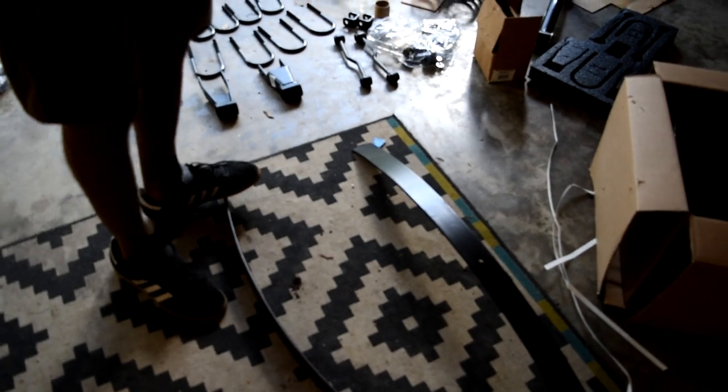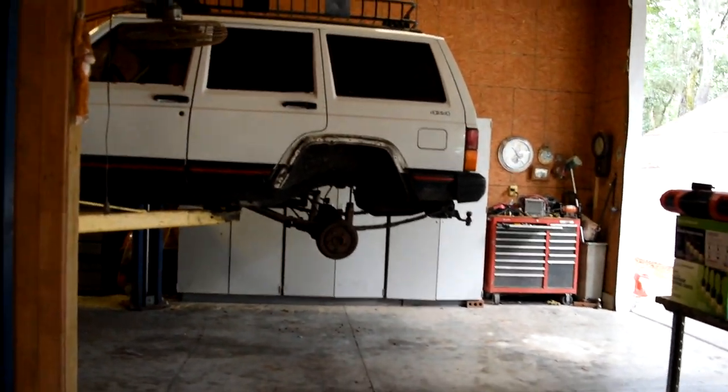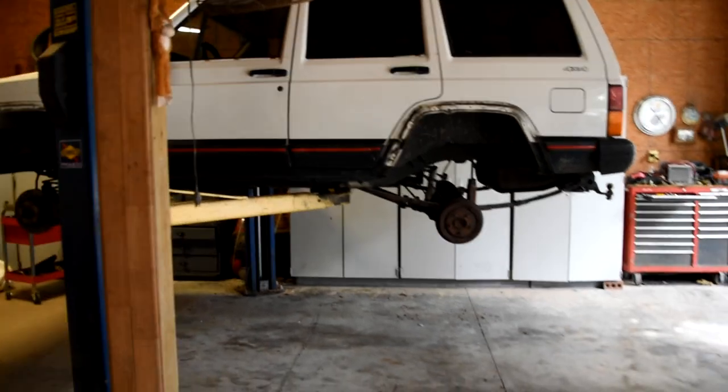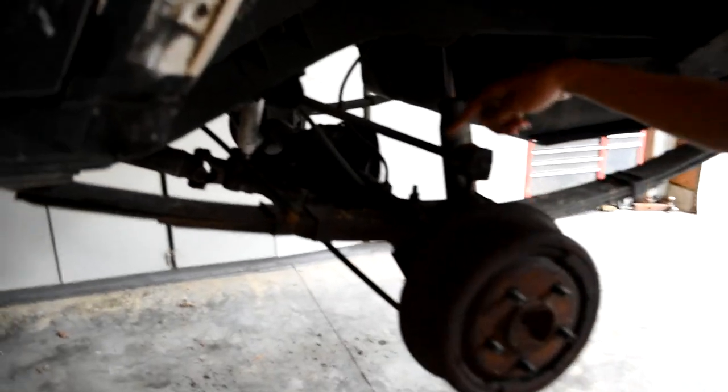I'd squat like an inch - I'll clear 35s. I've seen people clear 35s without lifting anyways, maybe with some trimming. I guess we can just leave it like that for now and come back later. But what is going to have to come up is the rear sway bar - you have to do that. Yeah, take the rear one off.